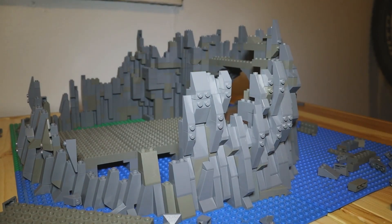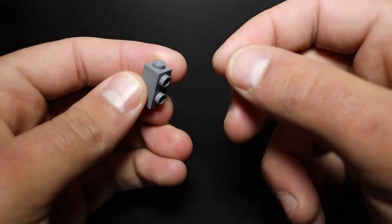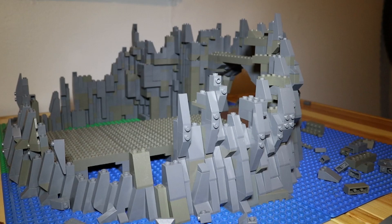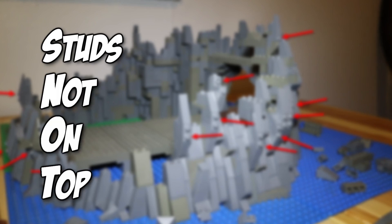As far as my actual building technique, I used a mixture of high angle slopes, inverted slopes, and SNOT bricks to attach low angle slopes to, making the studs face horizontally. SNOT, for anyone who hasn't heard this term before, is an acronym that stands for studs not on top. I'll be using this term a lot in my future videos.